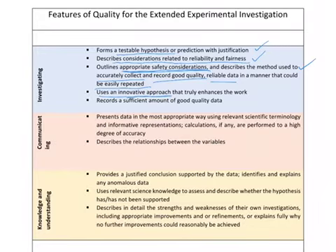To score exceptionally well, you have to show that you've used an innovative approach that truly enhances the work — something different and novel. You also need to record a sufficient amount of good quality data. We'll have bars, graphs, and tables in the next section to show what the expectation is regarding the amount and quality of data that needs to be recorded.